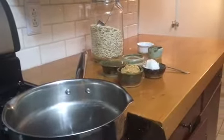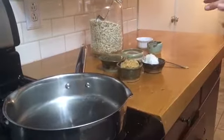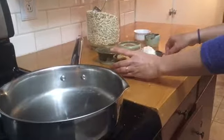Hi, this is Rachel from Hunt for Health again, and today I'm going to show you how to make my no-bake oatmeal cookies. This is one of my kids' favorite recipes.